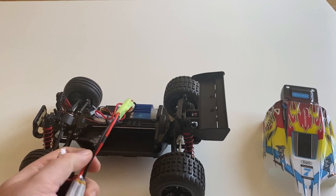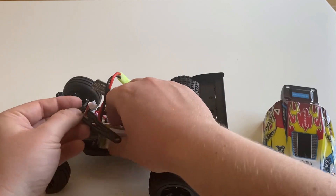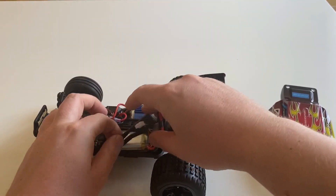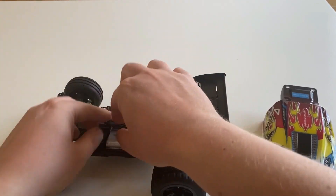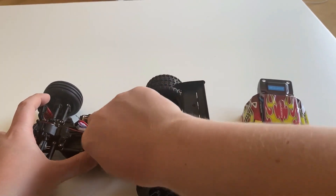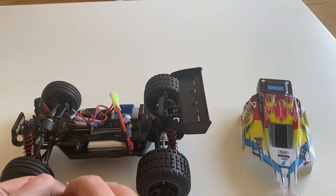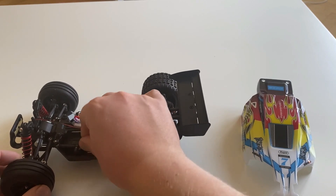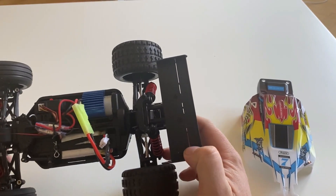We've got a 2S 850 milliamp battery which should give us quite a decent runtime. That should be more than enough for this one considering how small it is.